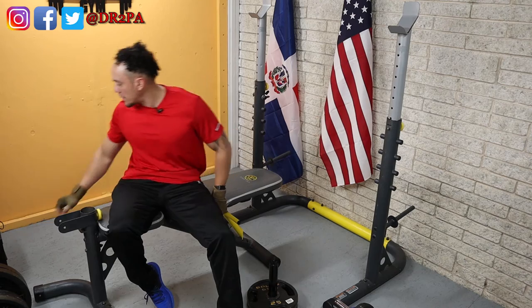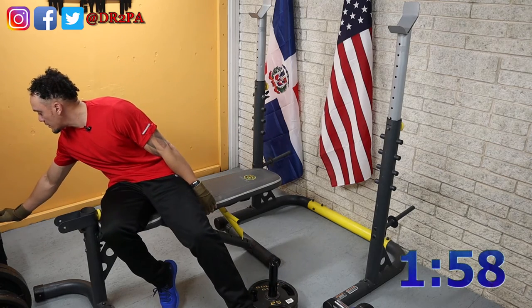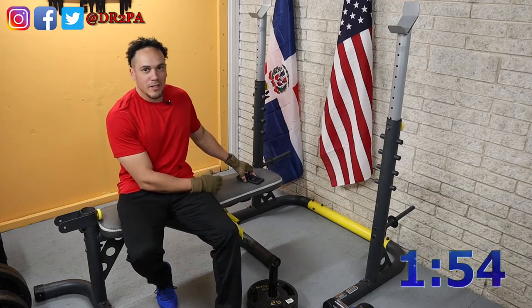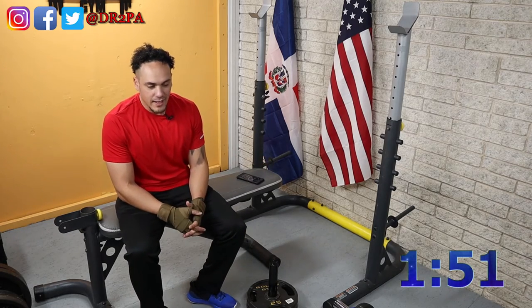Alright, let's take our first break. I should definitely bring my timer nearby.